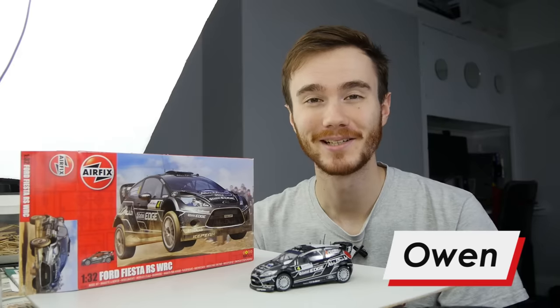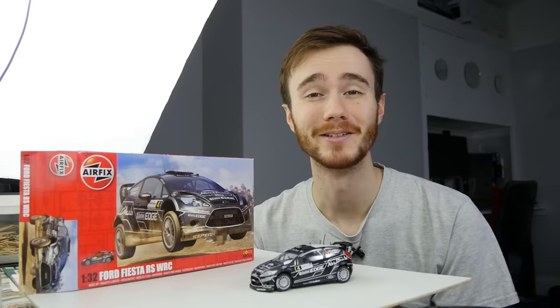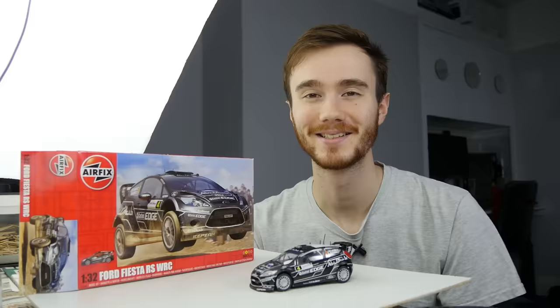Hi, I'm Owen and in this video I'd like to show you how to make a model car using only simple tools and techniques.